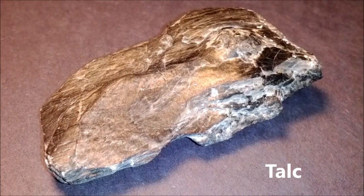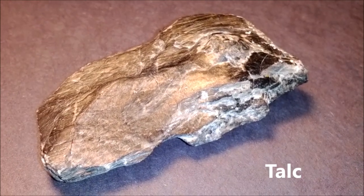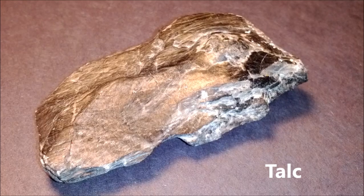One of the factors used to identify minerals is their hardness, which means how well they resist being scratched by a harder mineral. We're going to go through and show you the steps we would take to demonstrate hardness for the minerals.